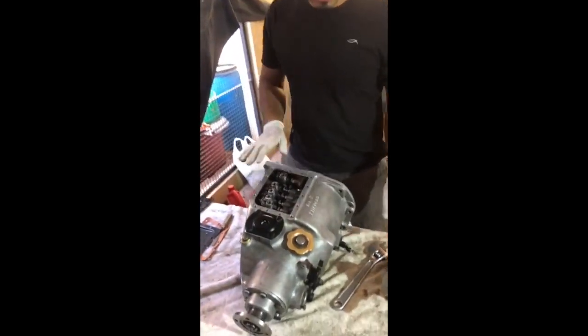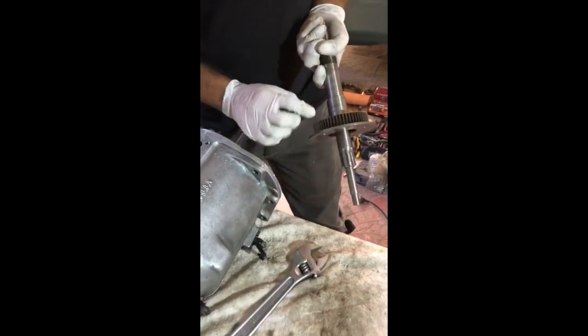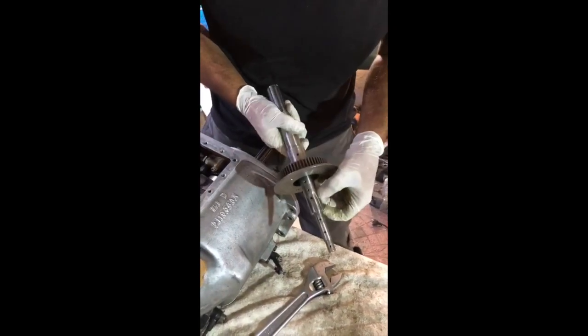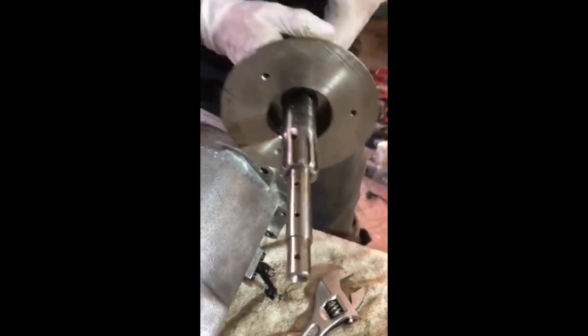On this particular gearbox we changed the input shaft, which sits right here, and this is a clutch assembly. All these plates and everything will change including new rivets. The reason we did that is because you can very clearly see there's a torque bend on it — the whole shaft is torque twisted. It must have got jammed at some stage.